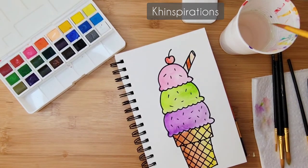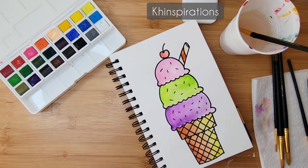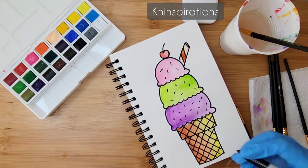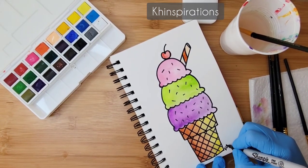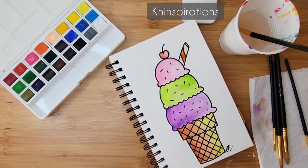This is pretty much it — there is your ice cream cone! Be sure to sign your name on it. I hope you enjoyed the video. I'll see you in the next one — thank you so much for watching!